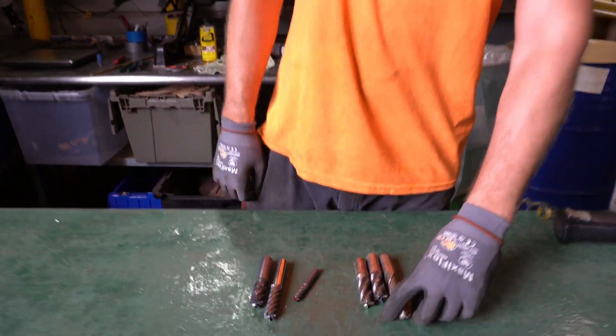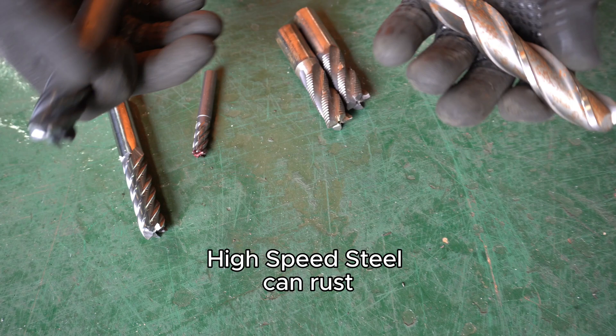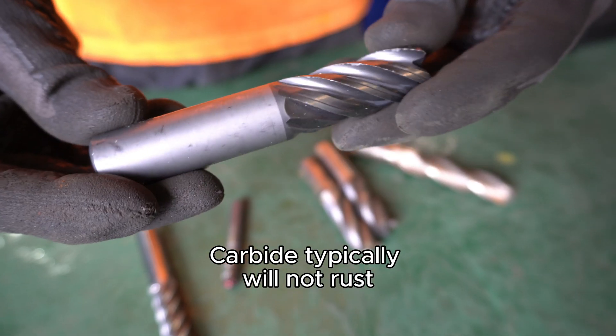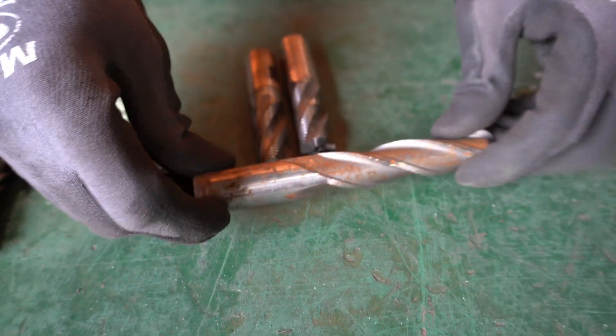The other test that I use is a visual test. Looking at the two materials here — they're both drill bits — the high-speed steel is going to have rust on it. The carbide one will not, so it's a lot cleaner looking. Carbide can have some rust residue on it, but for the most part it's not going to rust the same way as high-speed steel will.